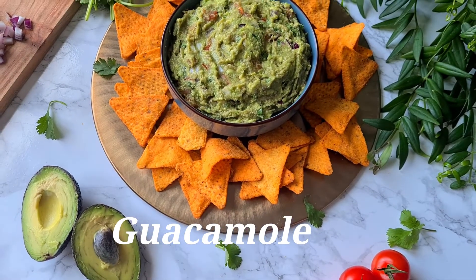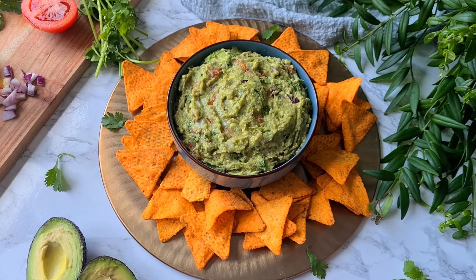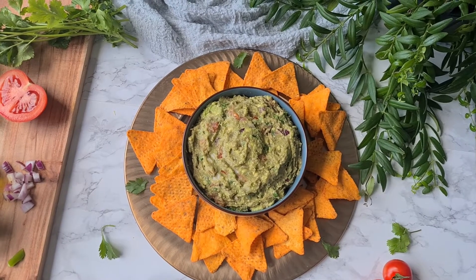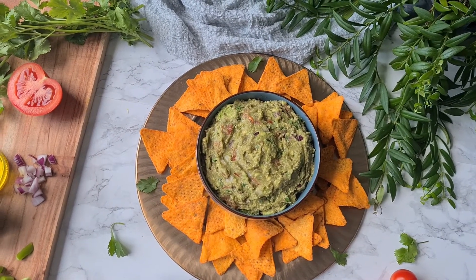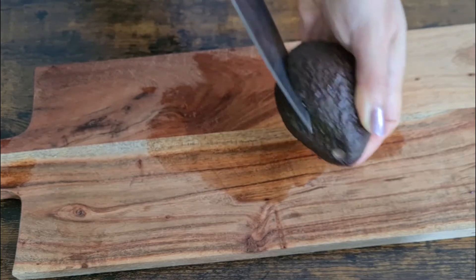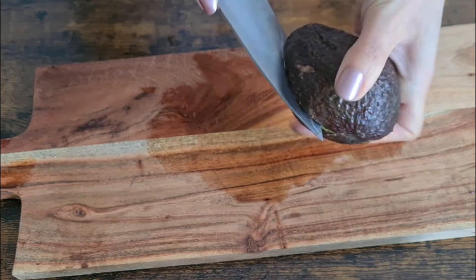I love avocado, and today we're going to make one of my favorite Mexican dips — guacamole — using ripe avocados. To make guacamole we're going to use three large ripe avocados.